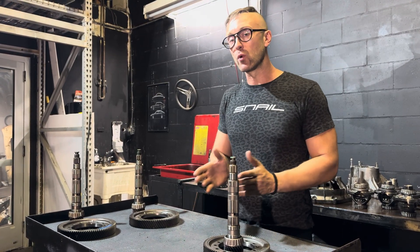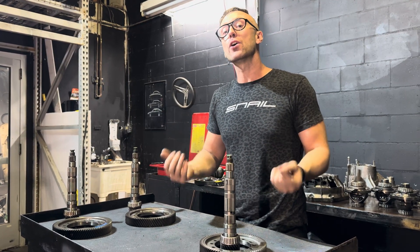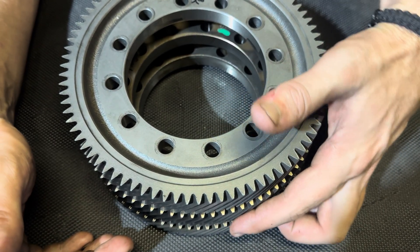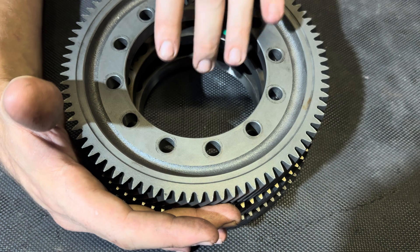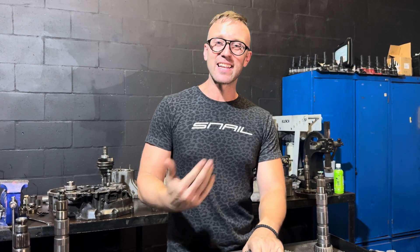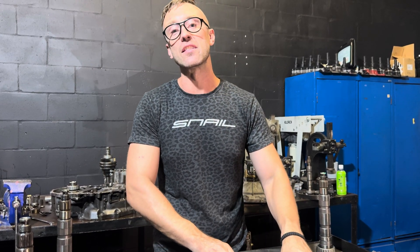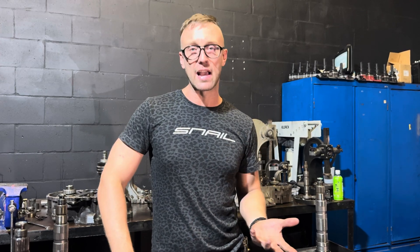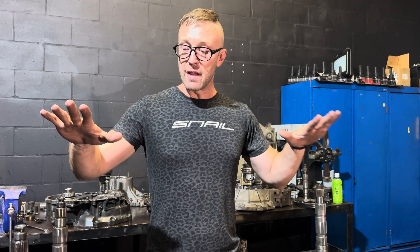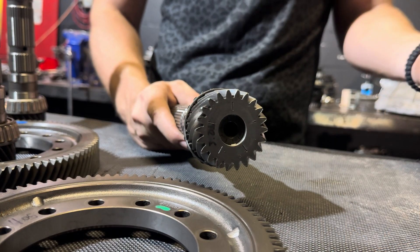To compare all three final drives, we're going to stack the 3.82 on top, the 4.45 on the bottom, and the 4.05 in the middle. As you can see, there are substantially more teeth sticking out on the 4.45 versus the 3.82, showing how much more material there is on the 4.45 compared to the 4.05 and 3.82. More material in this case actually does mean stronger, and the 4.45 also has the best tolerances when it sits in the transmission bell housing.